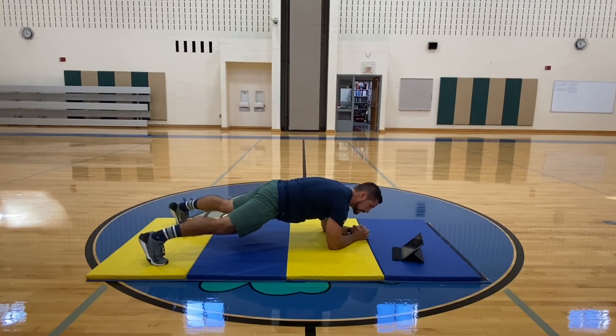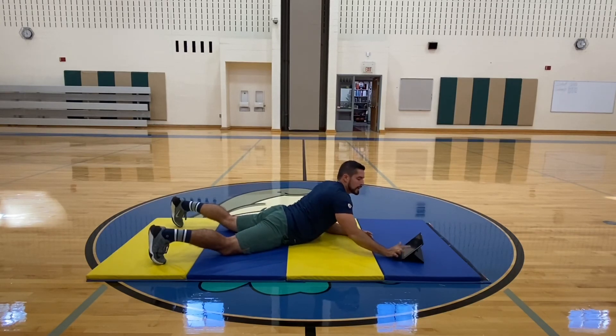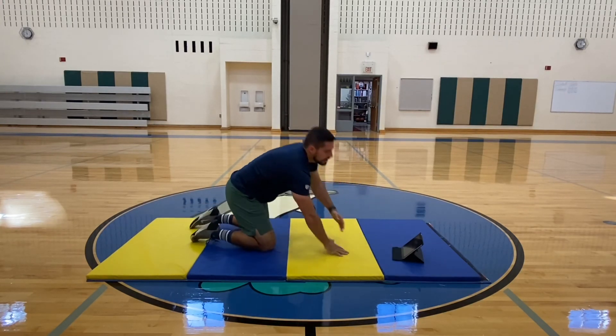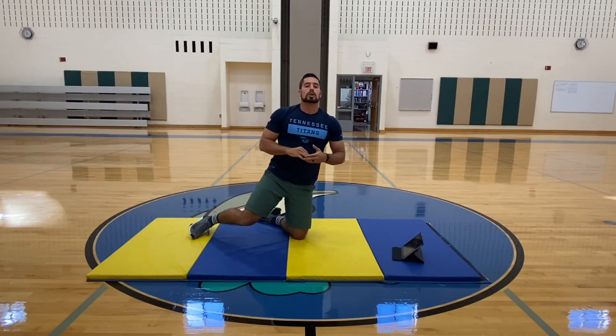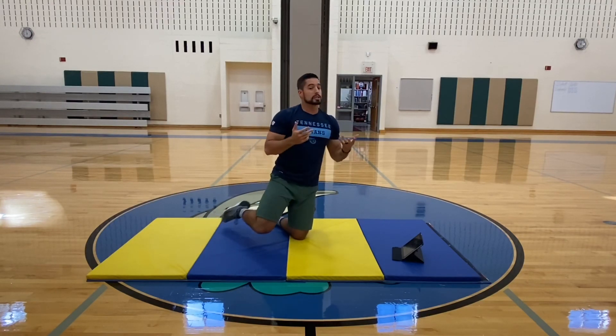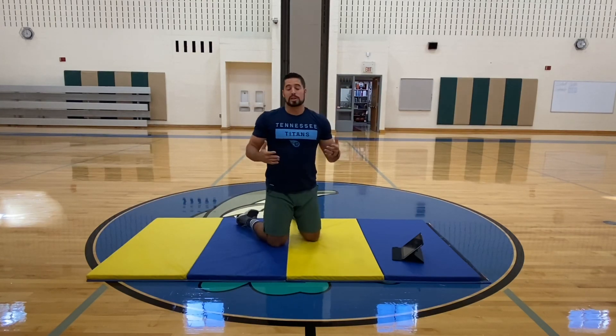I'll go ahead and start sagging right there. If my back starts to look like that, that's when my test is over — whatever time you get. Go ahead and record yourself. Take as many attempts as you want. But I can probably bet that your first attempt will be your longest one, because that's when you'll be the strongest.